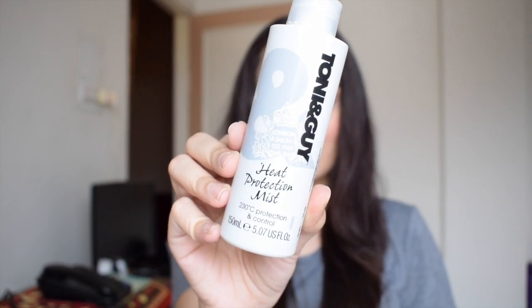Now I'm going to quickly heat up my straightener, and before that I'm going to spread some heat protection mist by Tony and Guy on my hair so that my hair is protected from the heat of the straightener.